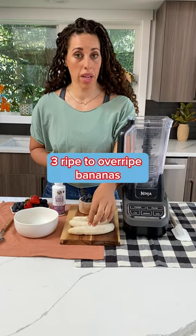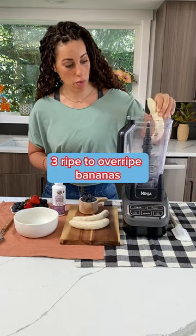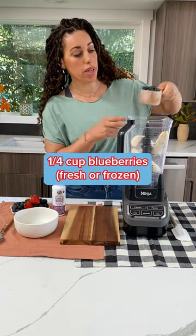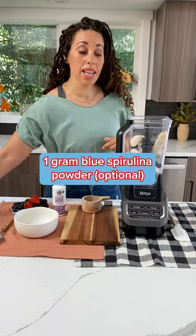First thing we're gonna do is pop our bananas into the blender. Super important — make sure that you have frozen them beforehand. Next we got our blueberries. We're gonna pop the blueberries into the blender. We're gonna grab our lid and blend it up.